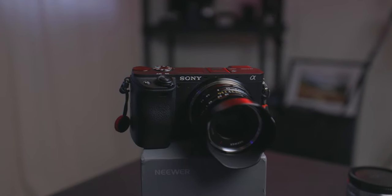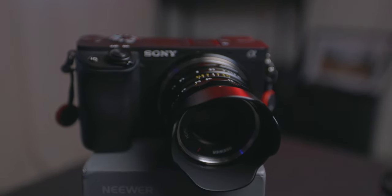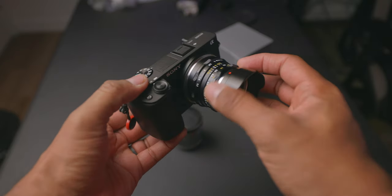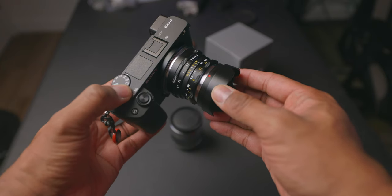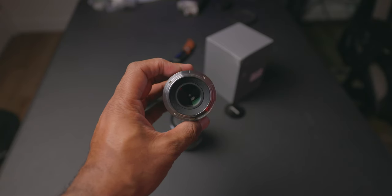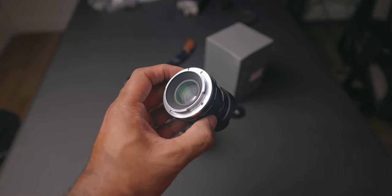I want to give you guys some sample images so we can study how this lens performs. From the Amazon listing: 35mm prime lens, f/1.1 large aperture helps achieve a blurred background effect and increases brightness in dark environments. Multiple premium coatings reduce glare and reflection. The APS-C equivalent is about 52mm standard focal length — like a 50mm on full frame. It's constructed with a metal body but only 7.9 ounces. It's an E-mount lens compatible with Sony mirrorless cameras, manual focus only, and it has 10 aperture blades.